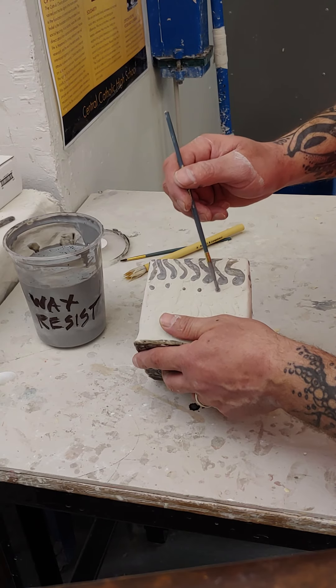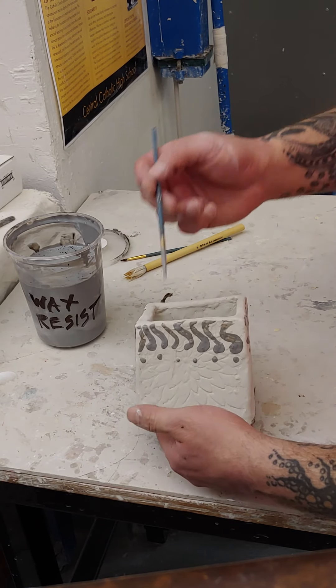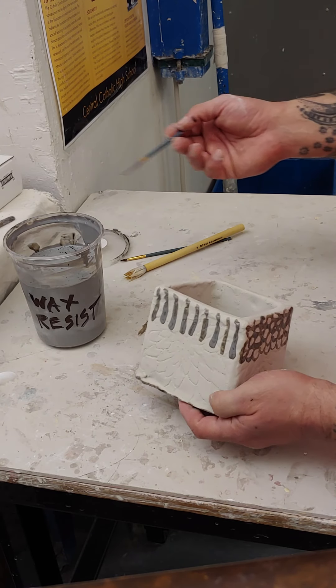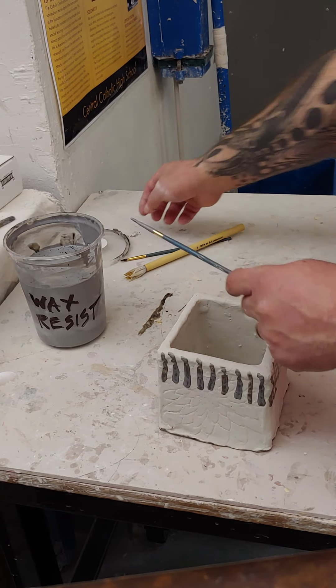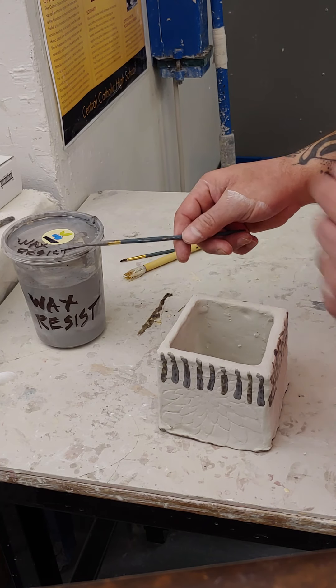I've got all four sides done. I'm not going below half the pot because I'm only going to dip the top half. I'm going to wait for it to dry and then I'll show you the next step. Please don't forget when you are done, the lid goes back on and you wash your brush with soap and water.